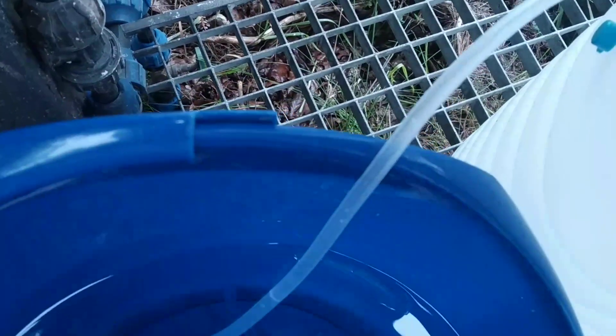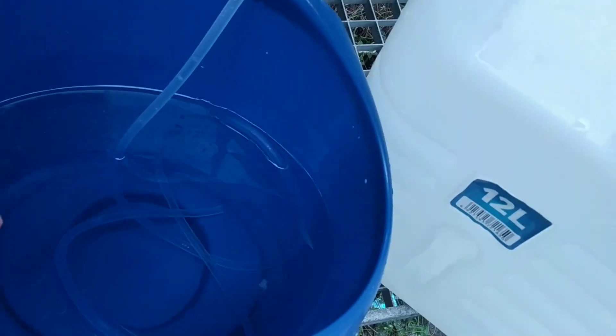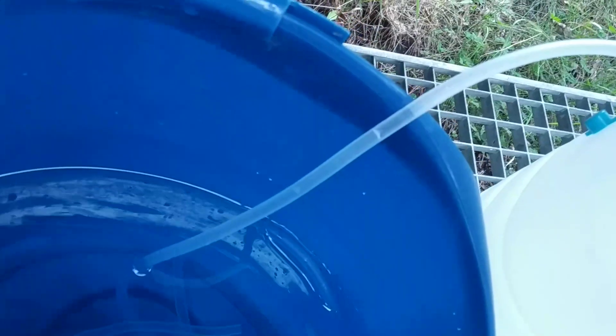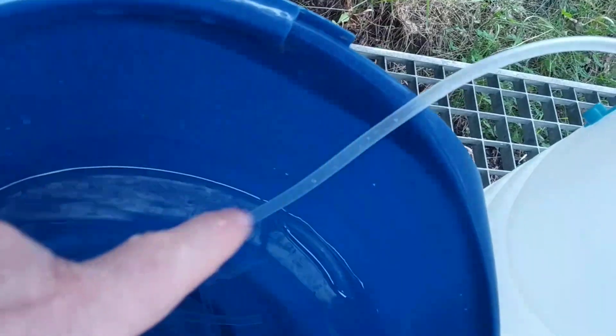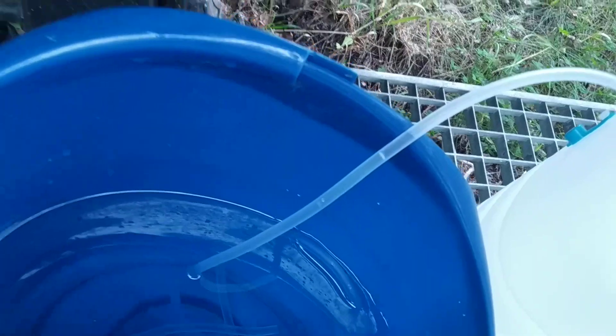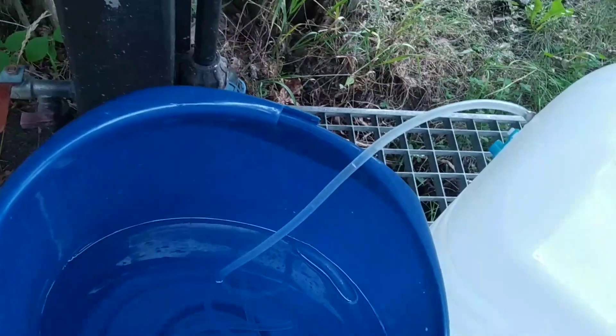You see, it creates a vacuum and it sucks in some water, but then the water goes again down. You see, it goes up and down over here. This is not working.